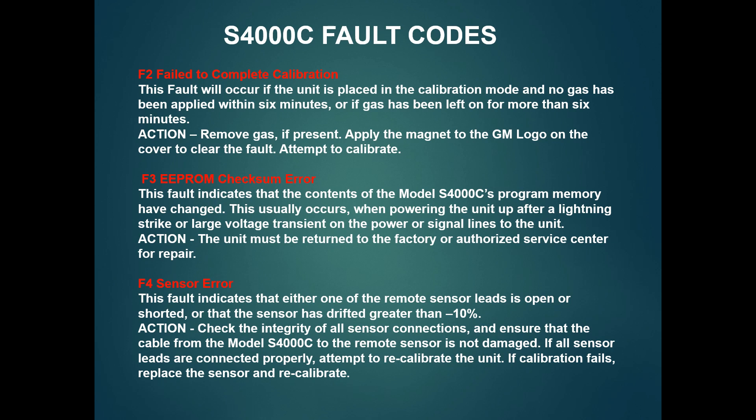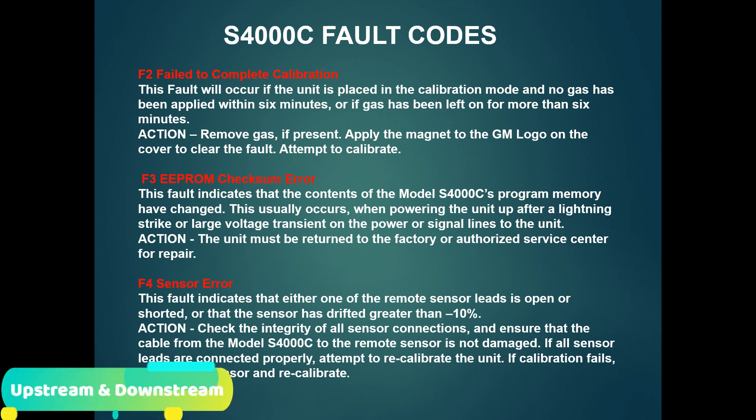The F3 fault code is not a problem with the power card, but if you have a problem with F3, you will also encounter F4. If you change the sensor — sensor life maximum at 90% use — you can change the sensor error by replacing the sensor.